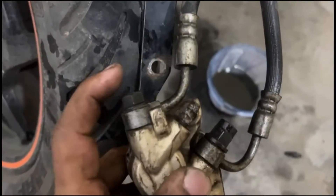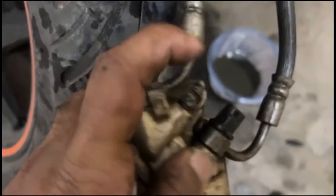The socket to take these bolts out — this is 12 and this is 13.